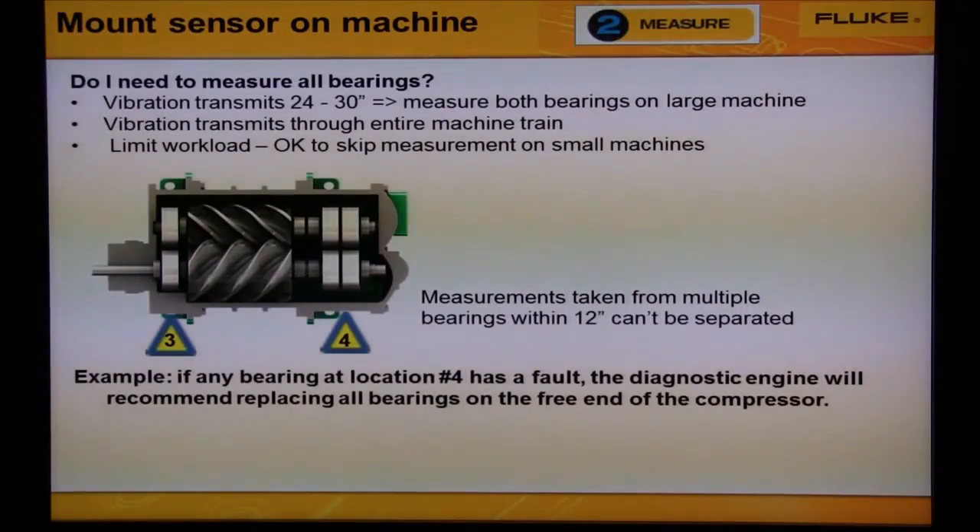Here's another example showing that we don't need to measure all bearings on a machine. We see two bearing locations — location three and location four. If we take measurements at bearing number three, we're going to get vibration from two bearings. If we take measurements from location number four, we're going to get vibration from four bearings. If any of the bearings are bad, we'll overhaul the compressor. Notice that we'll get multiple vibrations from four different bearings from one location.